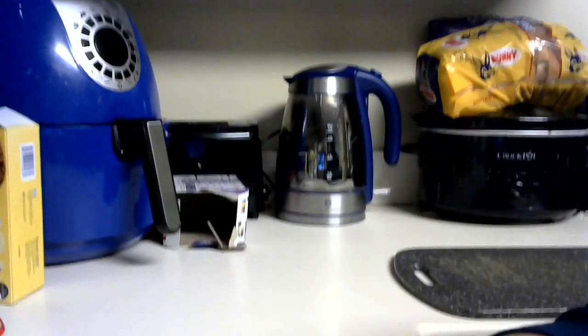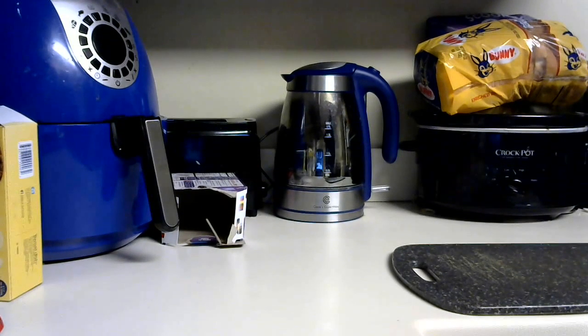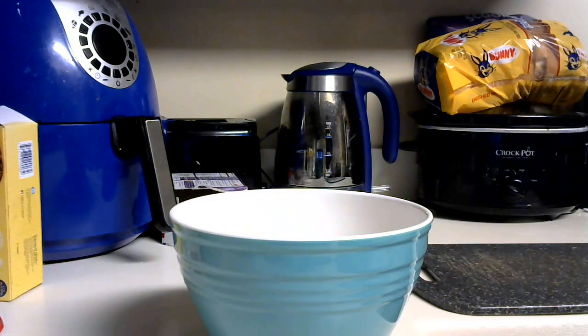So we're going to get started. Let me anchor the camera down. We're going to combine pretty much everything in a bowl besides the eggs and milk. I need baking powder — I believe that's in here.